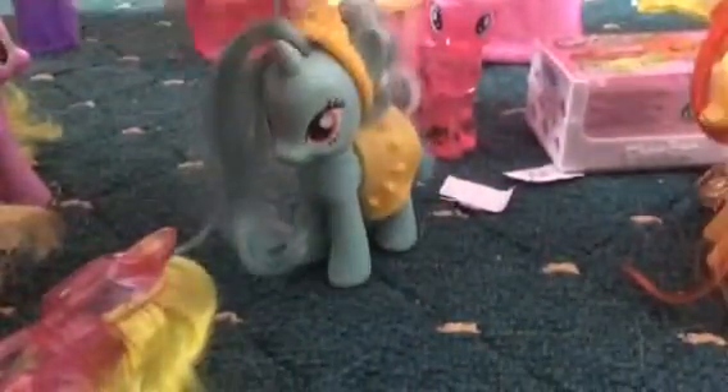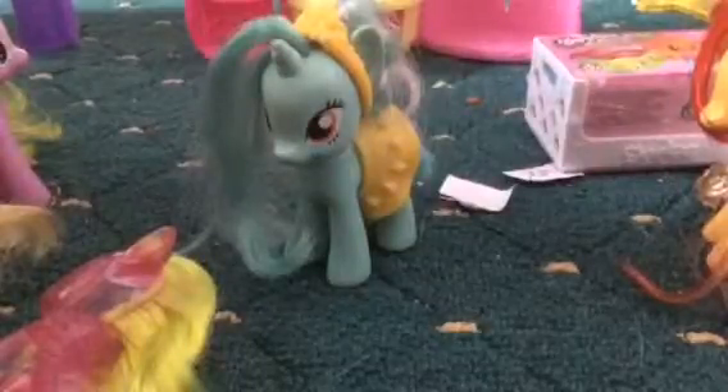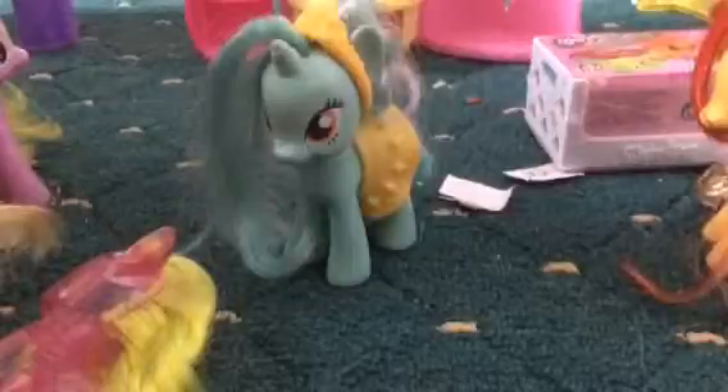I actually don't want to get Pinkie Pie because I want to get background characters. I've already got like four Pinkie Pies. I customized one into Bubble Berry. A lot of you who watch my channel might know I've got Dewdrop and Sunny Rays. Sunny Rays is a background pony. Anyway, let's get along.